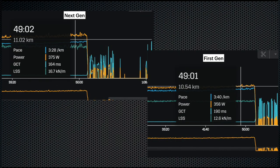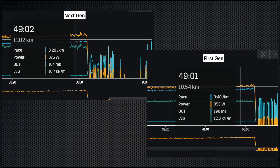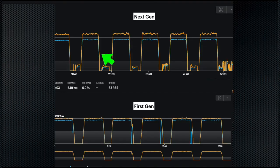We can see it is more accurate because I was actually running at 3 minutes 28 seconds per kilometer based on the treadmill speed, not 3 minutes 40 seconds as the first gen reported. And you can see how much better it is in terms of response by looking at the interval training data — the slope of the curve in the next gen is almost vertical.